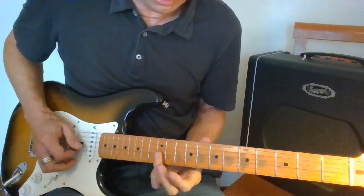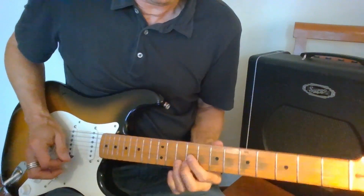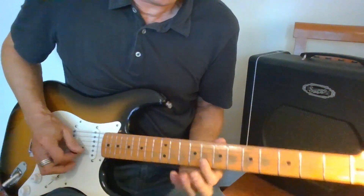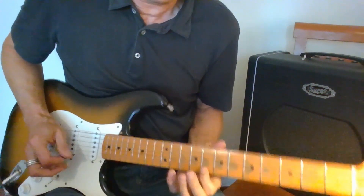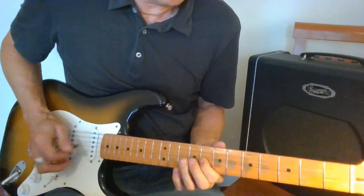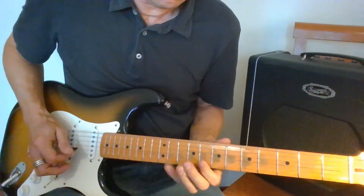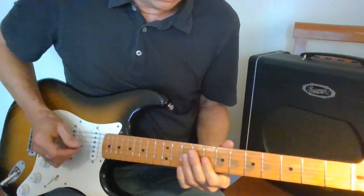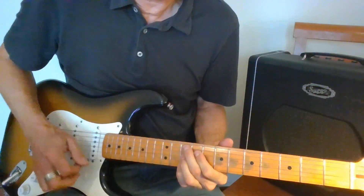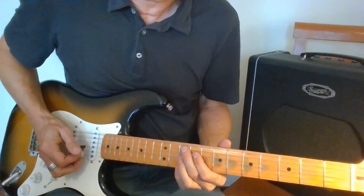That's the five right there — keep that with some vibrato. I did a turnaround and I resolve to my five — that's phrasing the changes of the 12-bar in this slow blues example.